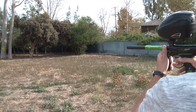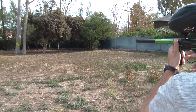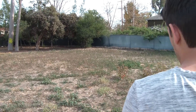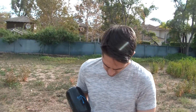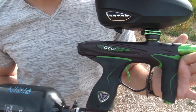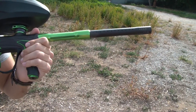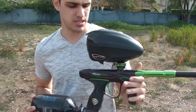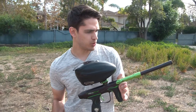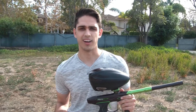Hopefully you guys can see the stream. All right, let's turn this off. There it is — the Dye M2 has a nice little magnetic trigger, very smooth. I mean, not as smooth as perhaps the CS1 right out of the box, but definitely a solid shooter. Review to come soon. Also, we're using a 684 barrel back. All right, thanks guys.